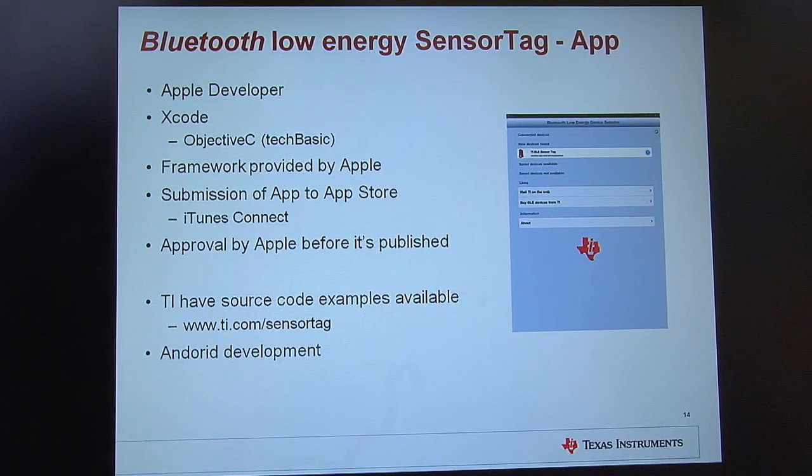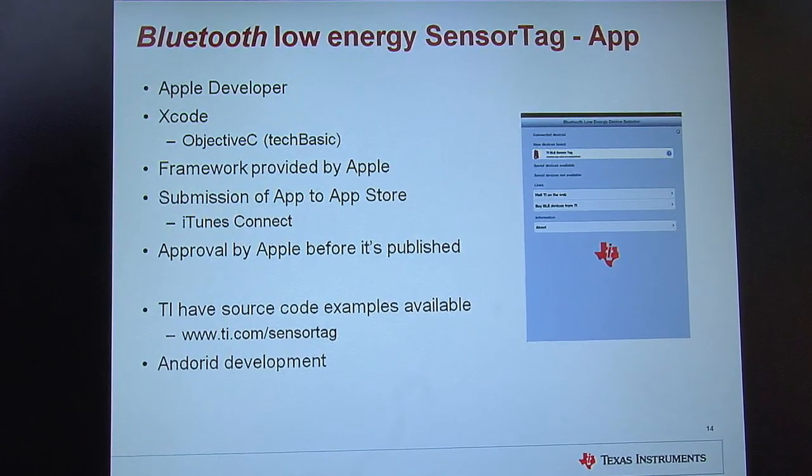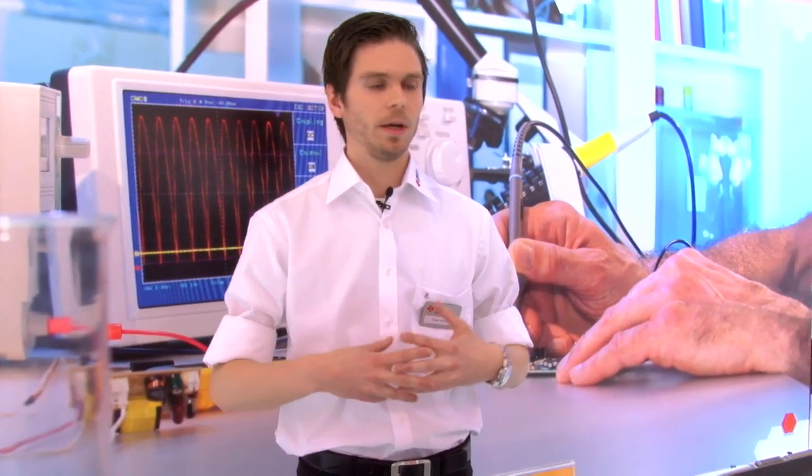The last thing you need for your sensor network is your app. You need to be an Apple developer — register on the Apple website for $99 per year — then download Xcode to start developing your code, which is written in Objective-C. If you find Objective-C hard to use, another option is Tech Basic, an app you can download to your iPad or iPhone that lets you write in Basic instead of Xcode, compile through the Tech Basic program, and upload to the App Store. To upload to App Store you need to be registered with iTunes Connect — fill in key data for your app, upload it, and it will take seven to eight days to be available on App Store because it needs to go through Apple's approval process.